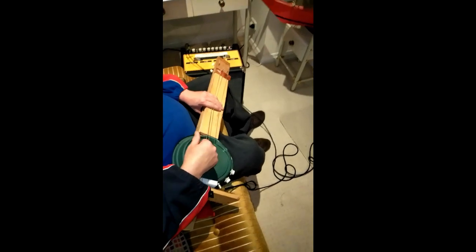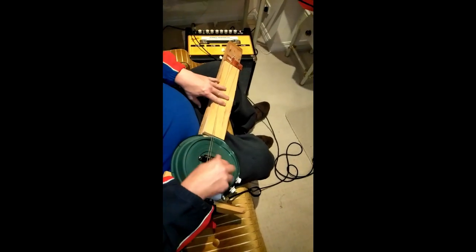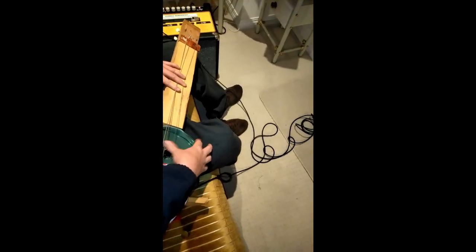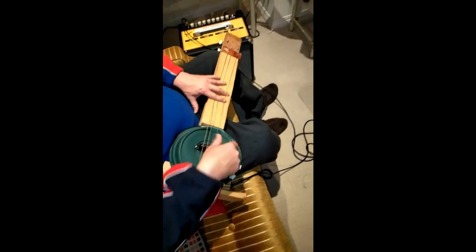I'm going to try and play a little bit more. This guitar is like a dumbass motherfucker guitar. It sounds pretty cool actually, but the problem is you don't know where the notes are. It's the ultimate bass guitar - the bass bass guitar.